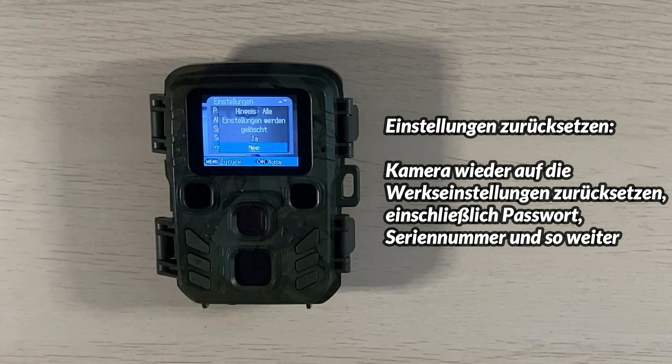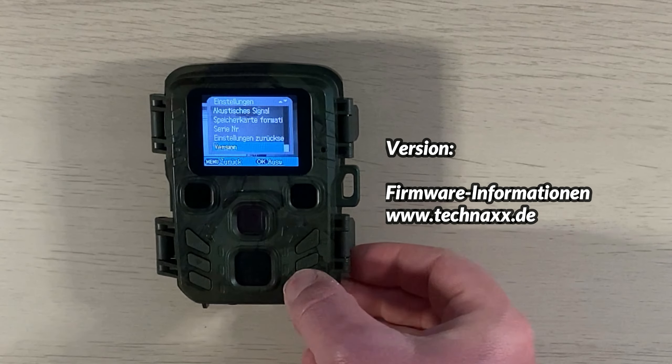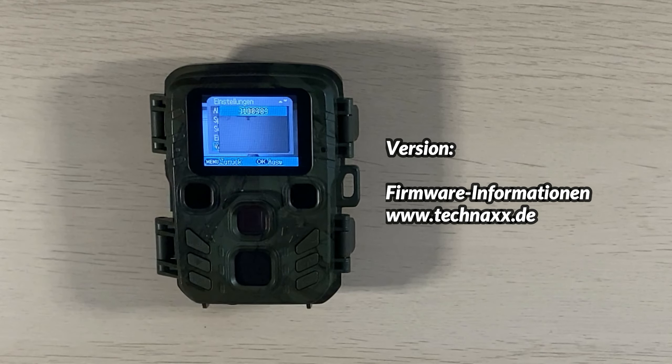Mit der Einstellung zurücksetzen kann man die Kamera komplett auf Werkseinstellungen zurückbringen. Das sollte man sich gut überlegen, ist aber nützlich, wenn die Kamera Probleme macht – danach ist der Fehler meistens behoben. Beim letzten Punkt, Version, sieht man die aktuelle Firmware-Nummer. Diese kann man im Internet suchen und prüfen, ob eine neuere Version verfügbar ist, um ein Update durchzuführen.